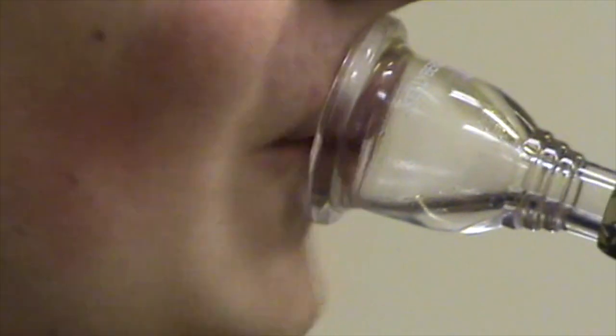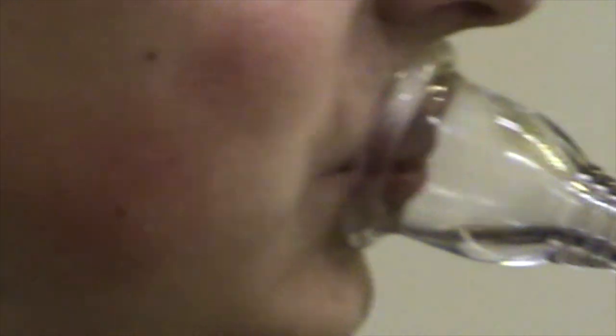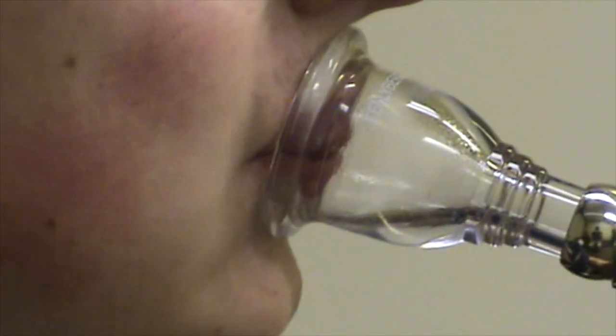Consider this tubist. When he plays in his low register, his lower lip predominates and he plays with an upstream embouchure. Around his middle C, his airstream flips direction and he switches to a downstream embouchure. He has two issues because of this embouchure-type switching.